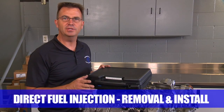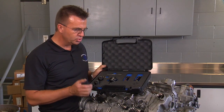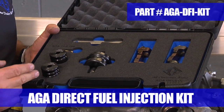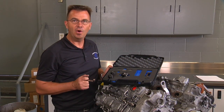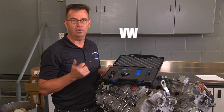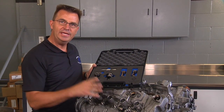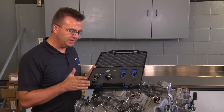In this video, we're going to go over direct fuel injection injector removal and installation. We're going to be using the ATA direct fuel injector kit, which has all the components that you need in order to remove and install the injectors. This ATA direct fuel injector kit does not only apply to the N63 BMW engine we have here — it applies for all models that use BMW, Mercedes, Audi, Volkswagen, and also Porsche. Just to clarify, here we have the engine out of the vehicle so we can easily show you what's going on. It is, of course, completely different with the engine installed in the vehicle.